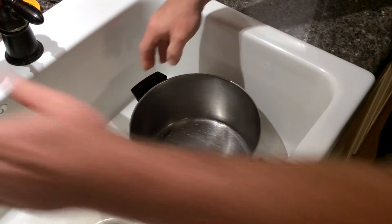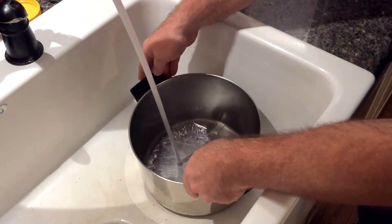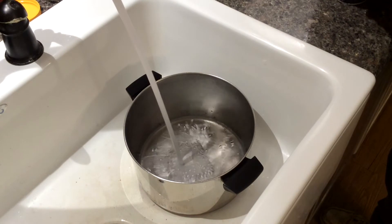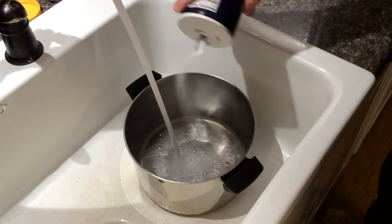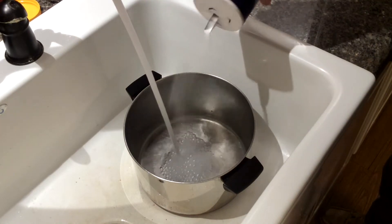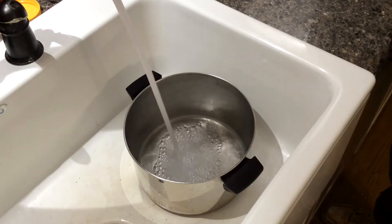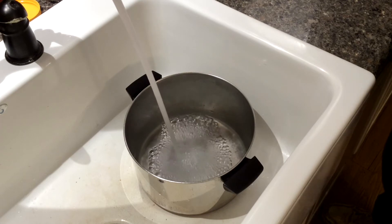First thing we're going to want to do is get ourselves a nice big pot and start filling it with cold water. You can also add a little bit of salt to it. Apparently the salt is supposed to help when you're peeling the eggs — I don't know if it works or not, but that's just the way I've done it.